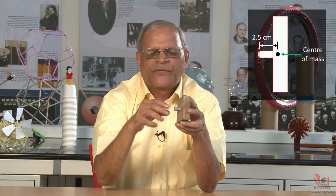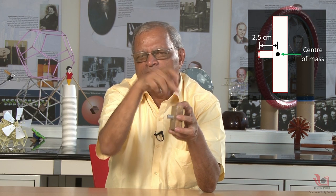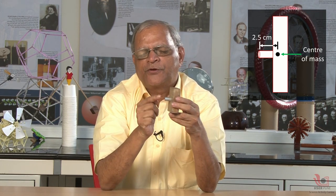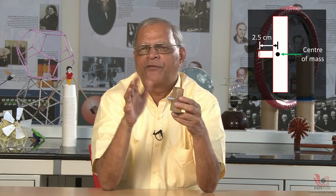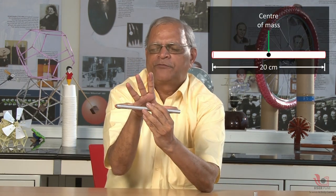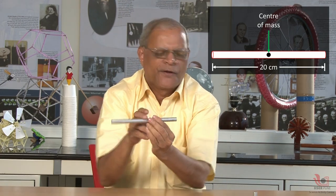But if I have this combined body and ask where is the center of mass — it is inside this block. The distance from the end of the block to the center of mass is about 2.5 centimeters. This rod is about 20 centimeters, and the block is about 10 centimeters. So we have 10 centimeters and 2.5 centimeters as the relevant distances.